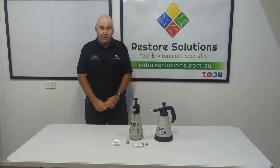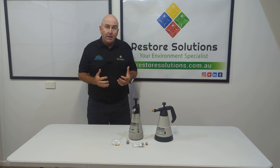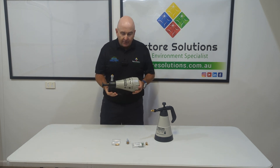Hi everyone, Gary here from Restore Solutions. Here today to talk to you about one of the fantastic range of sprayers that we have from Germany, from Gloria. These are our little handheld professional sprayers, so let's run through a little bit about these sprayers.